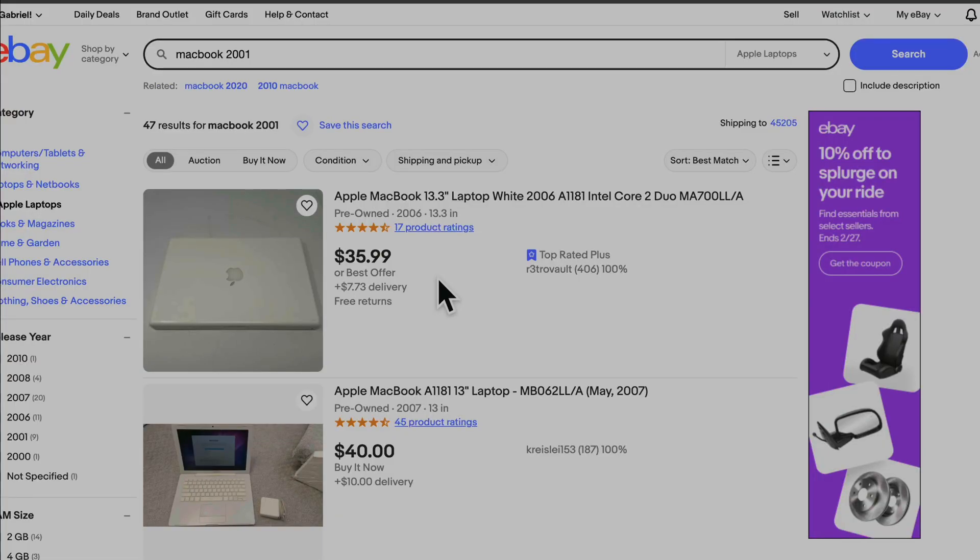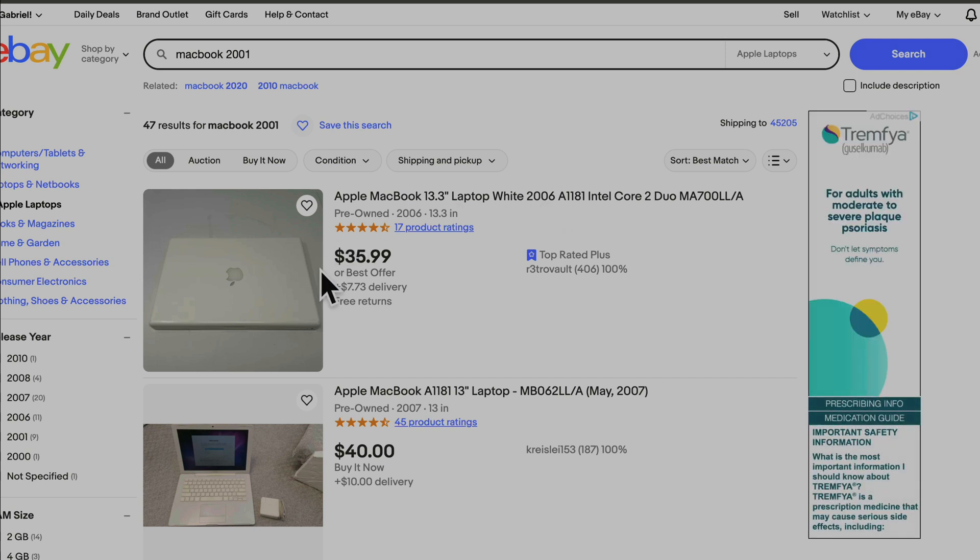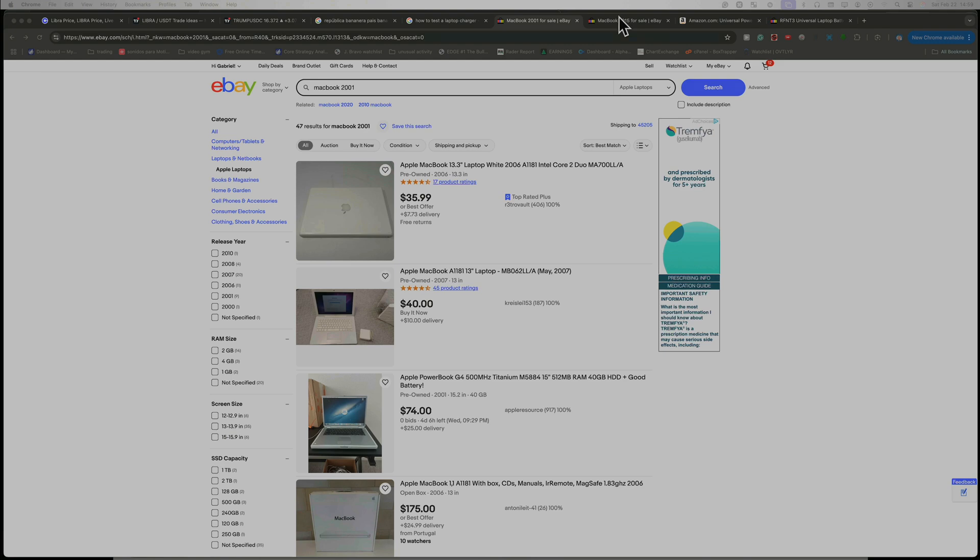In order to trigger the charger, it's going to be more complicated. It's better if you buy just a laptop — for instance, if you get something very old, like 2006, even if you don't use it, it doesn't matter, because this computer is kind of obsolete. For $40, you can get this and use it just to test the charger. That will be one way.